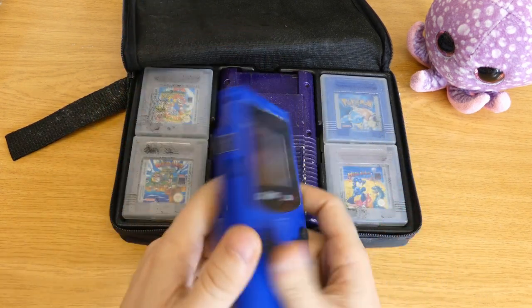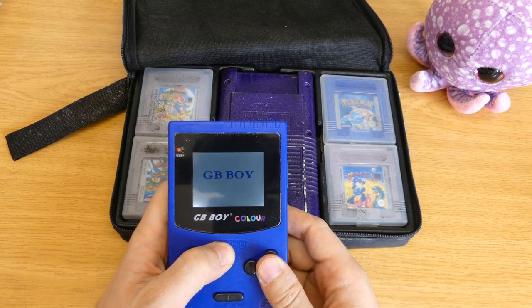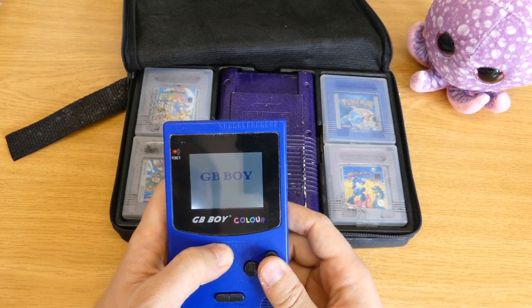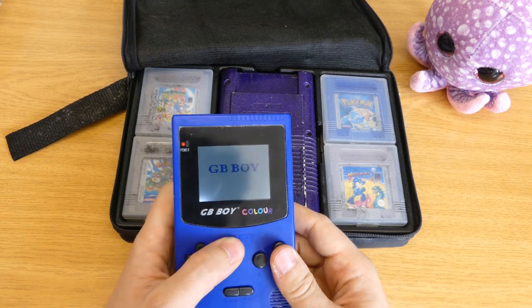Let's test it. Put the game in it and start it. The screen is half decent — it has colors, a white background, and it has backlights.